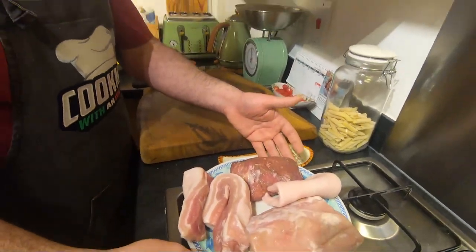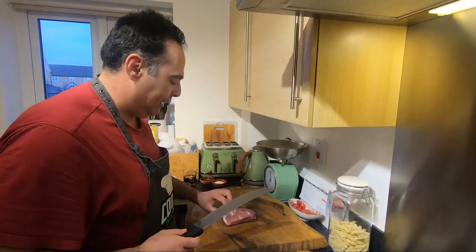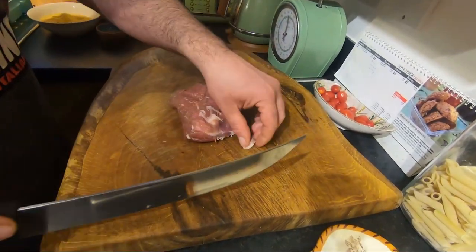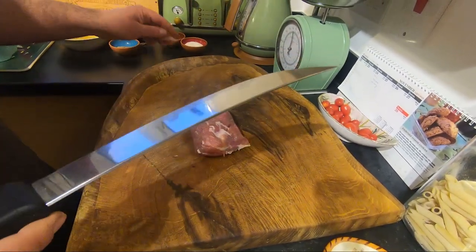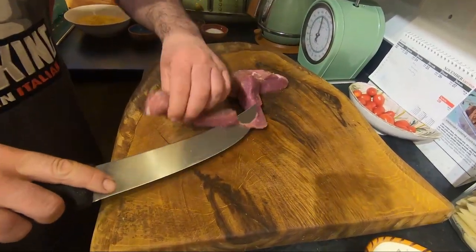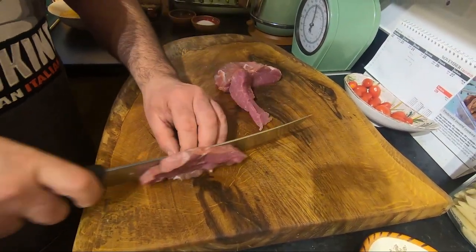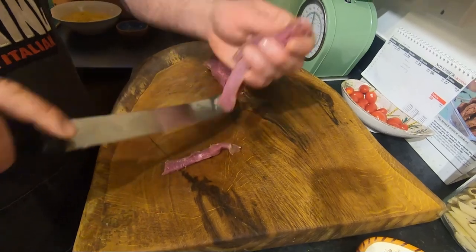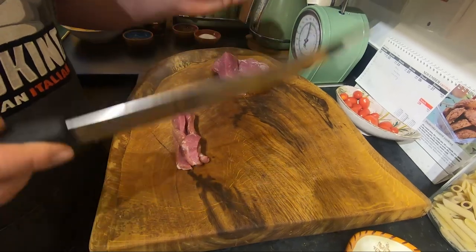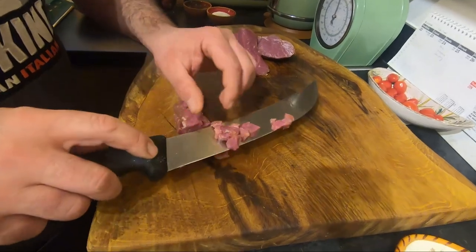We're going to do it like a tartare. I'll start from the goat. I already asked my butcher to trim it, but always if you find extra fat you can remove it. Cut the stuff in three, like this. You're going to take your time — maybe for one and a half kilos of meat you're going to need half an hour, one hour. But try to do this.